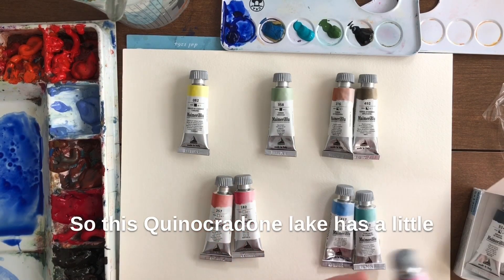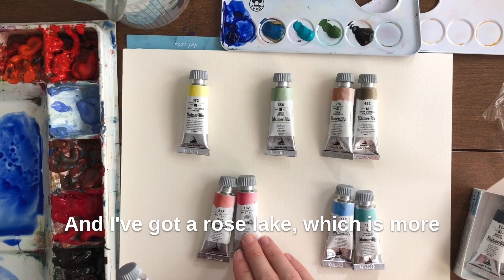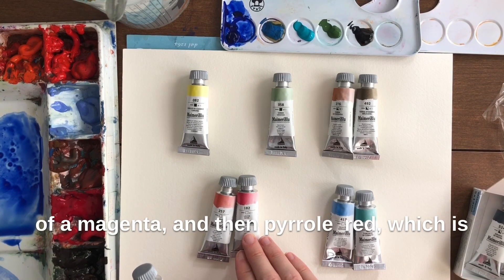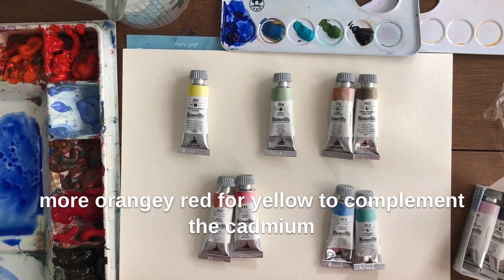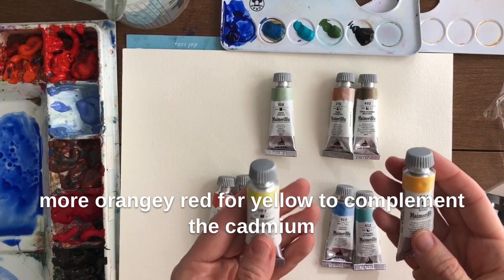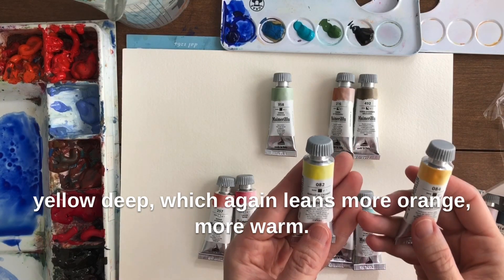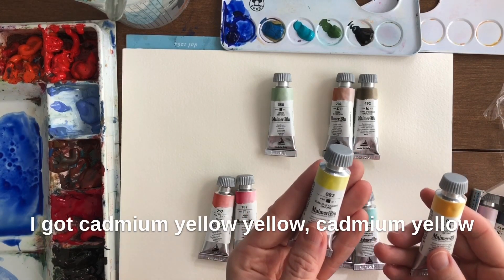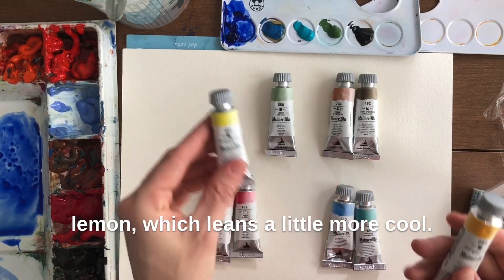So this Quinacridone Lake has a little bit of a purplish undertone to it, and I've got a Rose Lake which is more of a magenta, and then Pyrrol Red which is a more orangey red. For yellow, to complement the Cadmium Yellow Deep which leans more warm, I got Cadmium Yellow and Cadmium Yellow Lemon which leans a little more cool.